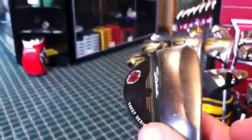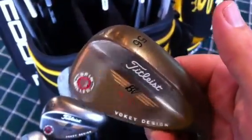In the higher lofts, they offer a C grind which allows you to set the club closer to the ground, making it easier to hit flop shots and more versatile around the green. They also come in several colors: a rust finish with a copper look, black nickel, and traditional satin.